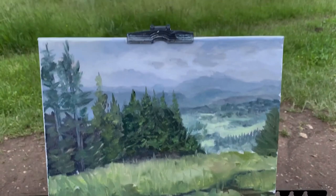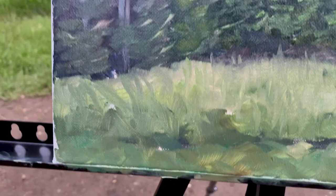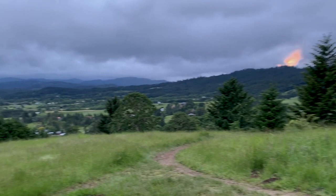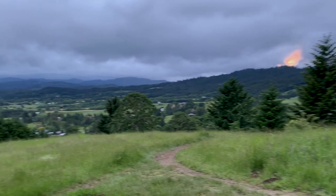Up close, you get a much better idea of the range of colors and detail in the painting. Doing that quick sketch at the beginning and toning the lights and darks made painting this a piece of cake. Just as I was packing up, I was surprised by a bright sunset.